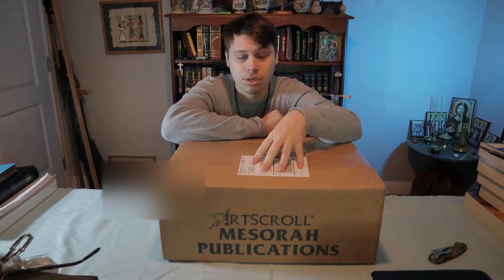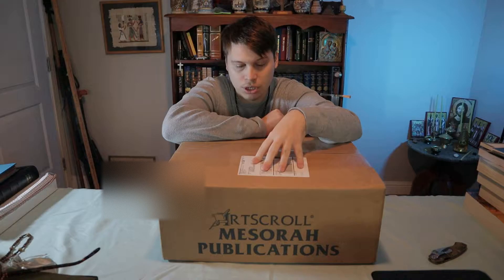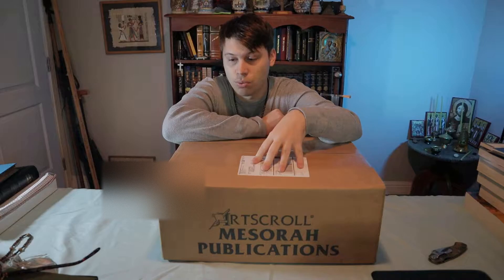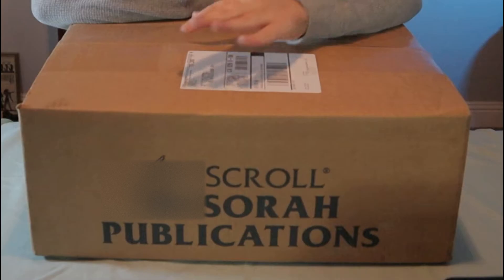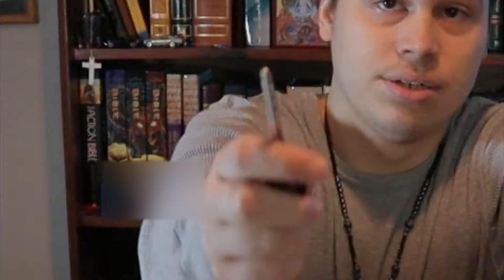This is not strictly a Christian publication — well, it is a Christian book in the sense that the Torah is part of the Bible and the Tanakh — but this is from a non-messianic Jewish company, very profound and very famous within the non-messianic Jewish world, and that is Art Scroll, as you can see on the box. So we're going to showcase this unboxing video. I just got the box in today.